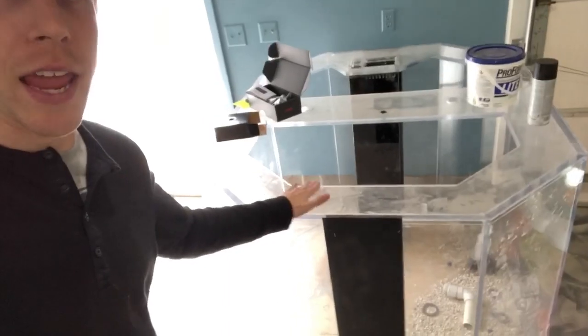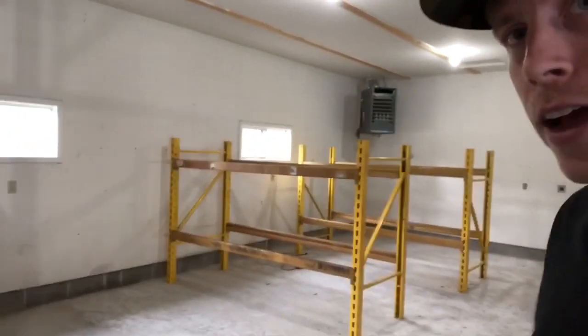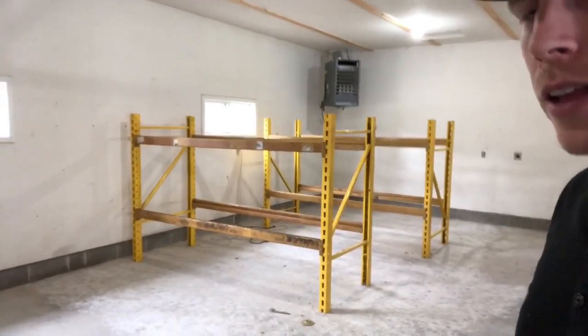I moved this 450-gallon tank right by the door. I'm hoping that when customers come in and pay, this can be a table that they lean on to transact. I want to find a clear piece of acrylic to go on top of it so it's essentially the table, and when you're transacting you can look down at the tank — it'll be insane.